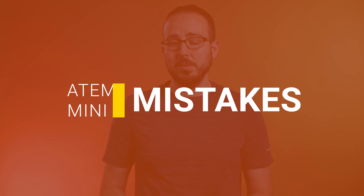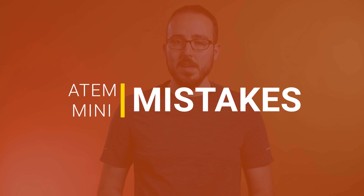So you bought yourself an ATEM Mini, or maybe even the Xtreme version, and you're excited to get started on your live streaming adventure. Congrats! It's exciting to use this equipment, and speaking from experience, live streaming can grow your video production business immensely. If you're just a hobbyist looking to have some fun, all are welcome. There are tons of mistakes that can be made in the field, and often times it's embarrassing to have a client sit there while you troubleshoot. Today I'm going to cover the top 5 mistakes that I see people make with the Blackmagic ATEM Minis.